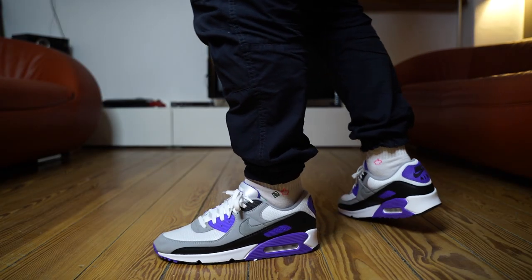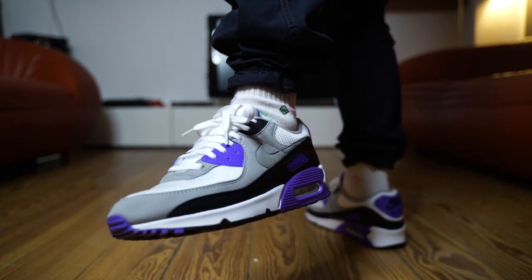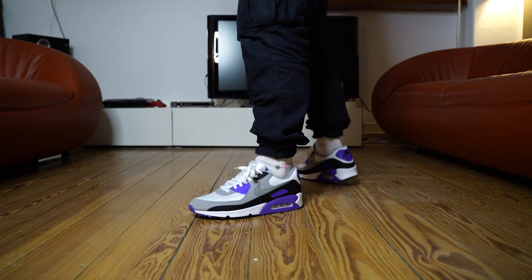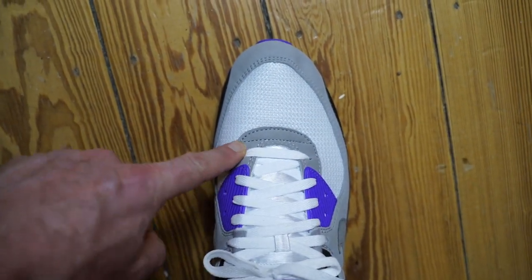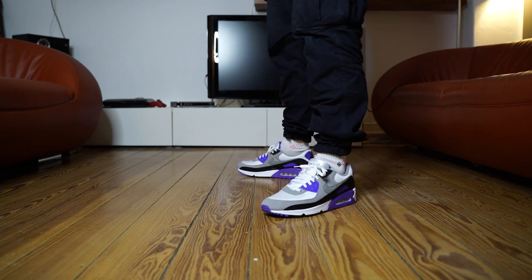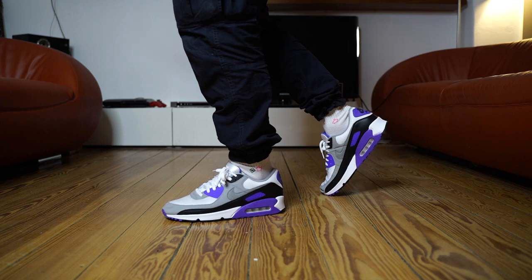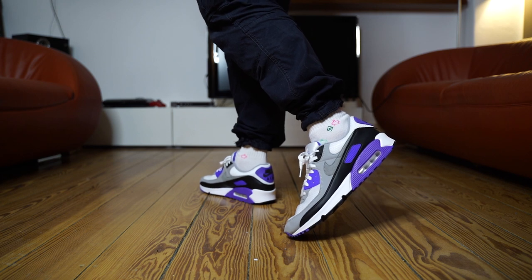Most important question: sizing. I've got two sizes — my true size and a half size up — and I'm probably going to stick with my true size. It seems to run a little bit short, but going up a half size gives more room in the toe box. The width isn't dramatic since it's a narrow shoe to begin with, but in the forefoot section it gets a bit loose and lacing them creates creasing I don't really like. True size gives that perfect shape, especially on the toe push — it just looks a lot better when you wear it.